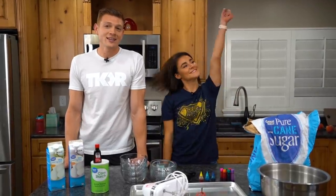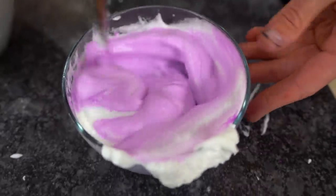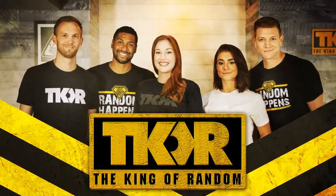There goes Grace with their TikTok dances again. In today's video we're going to be making the oh-so-famous TikTok cloud bread. I saw this on TikTok — cloud bread.